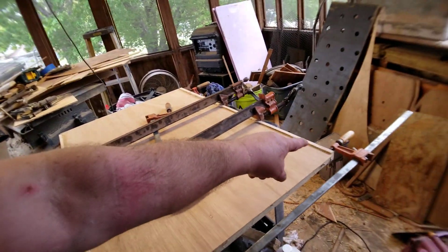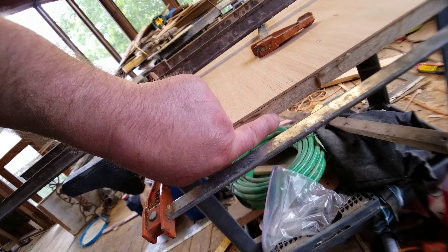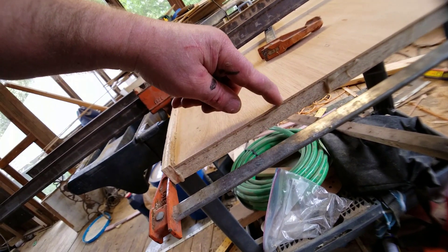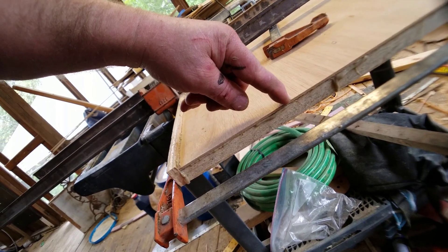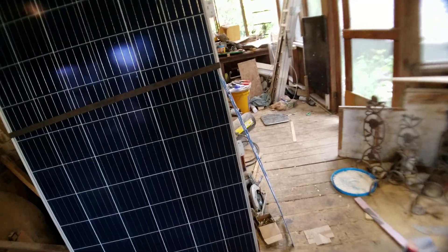I glued all this stuff together. This is simply particle board right here, and then to make it look nice I did 1⅛ inch plywood on top. Let's show you what it looks like in the bus.